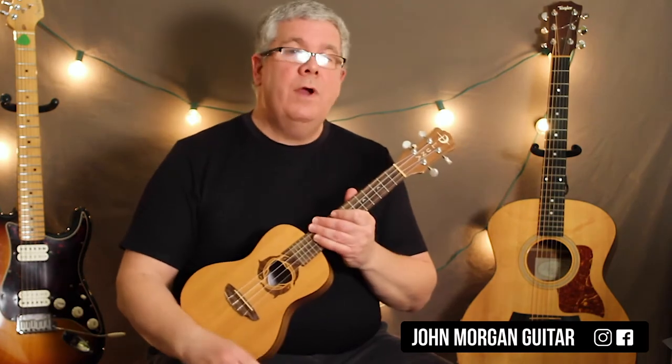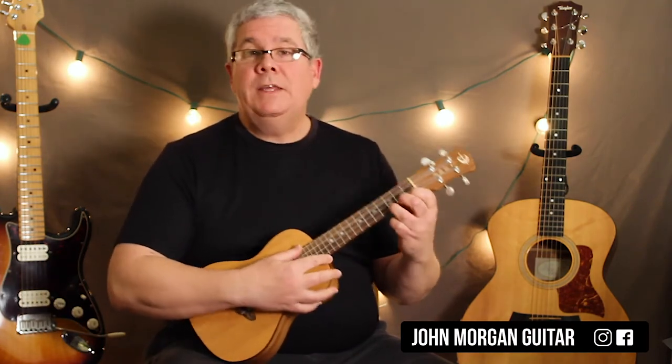Hi, welcome to Lessons with John. Today we're going to try London Bridge. Very easy song. Two chords. We're going to do it in the key of C to make it even easier.